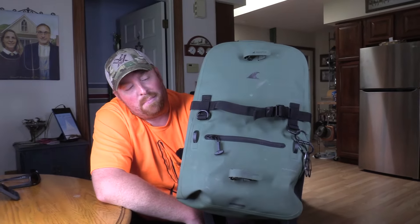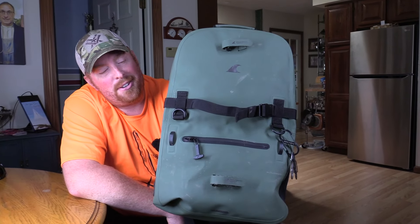Chris Johnson, Blue Collar Outdoors, and today we're going to do the in-depth review of the Breakwater Backpack.